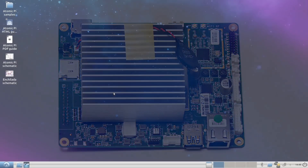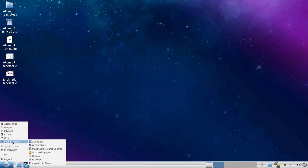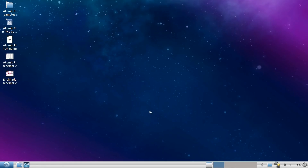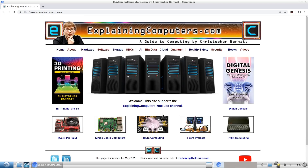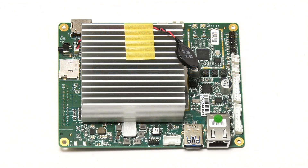For example, here I'm running Lubuntu, which runs very nicely on this board and gives you a good experience for things like word processing, local media playback, and browsing the web. So there we are — the Atomic Pi, an X86-based SBC in limited supply, but it's a great value piece of kit, particularly if you're prepared to tinker.